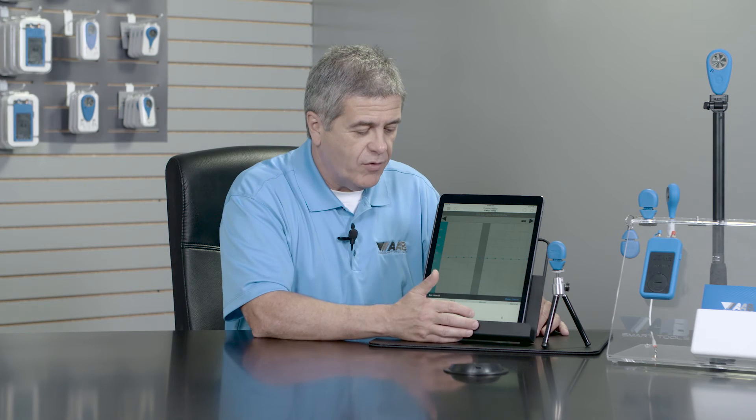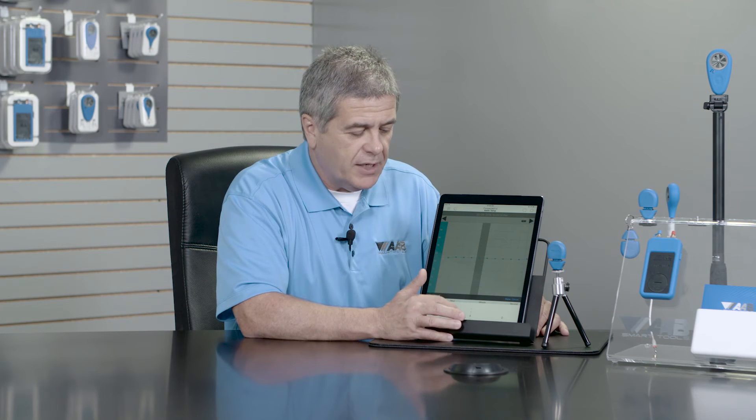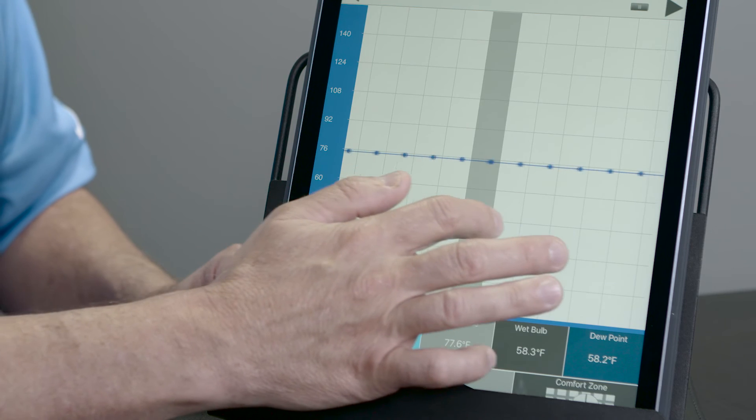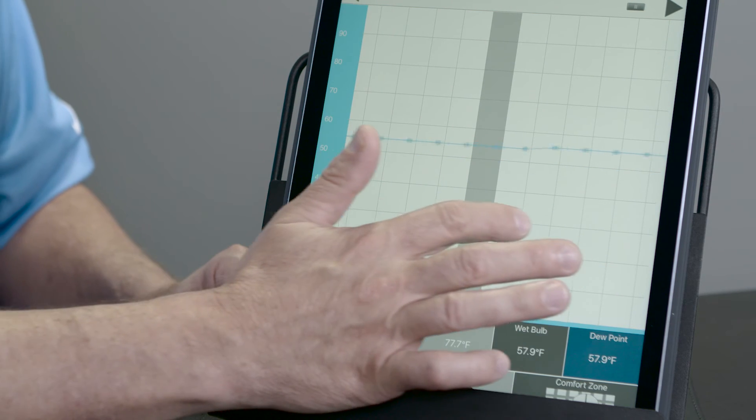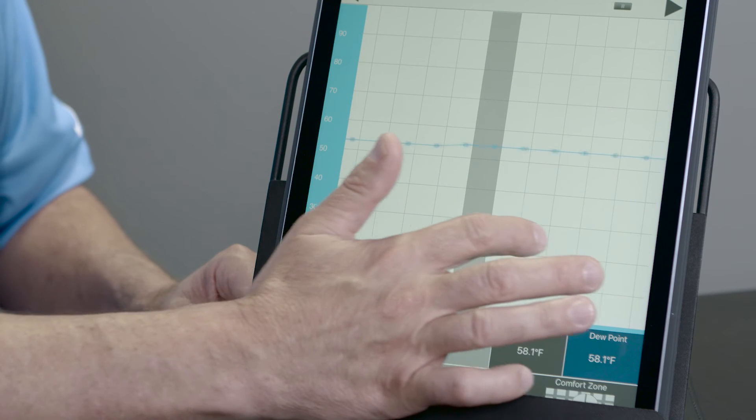It's going to read over 32,000 data points and store that information for me. On this particular one, I'm going to log every five minutes. I'm going to click done. It's going to set my new data log, and I'll be able to go back and look at it and feel confident that I'll have a data log reading every five minutes of temperature, relative humidity, wet bulb, and feels like temperature.